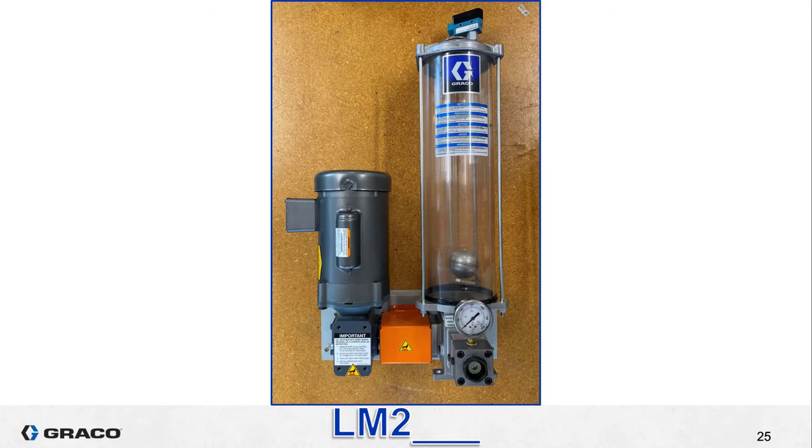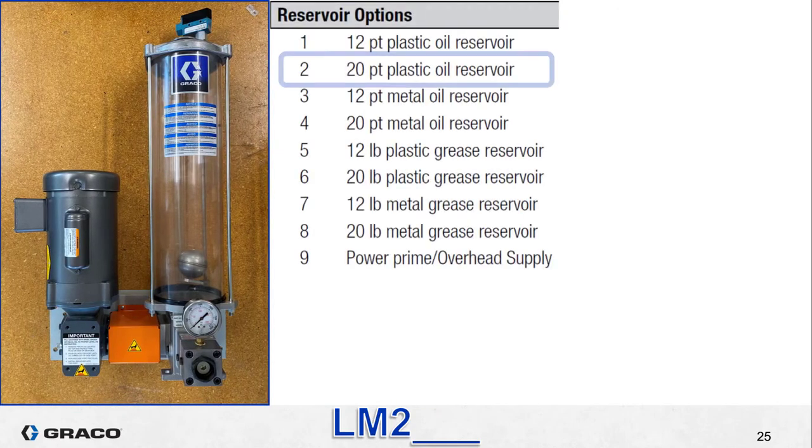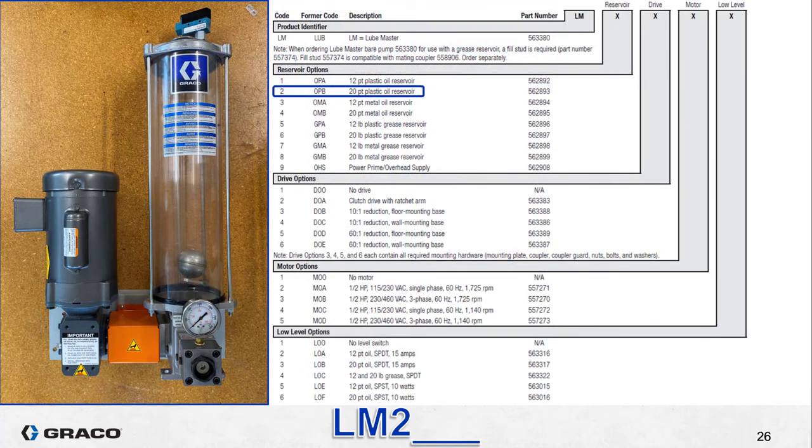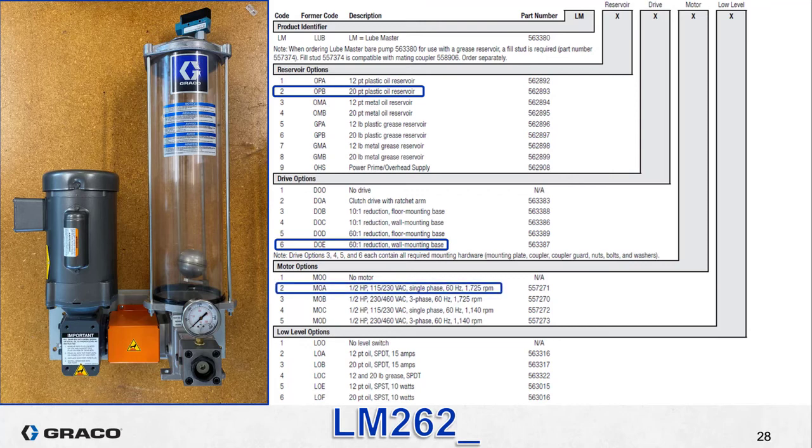Now if we take the same pump and reservoir combo and add a drive, a motor, and a low level switch, it might look like this. Since we still have the same reservoir as the last example, the first number after LM is reservoir option two. The tag on the gear reducer says 60, so this is a 60 to 1 ratio and the base is configured as a wall mount — that is drive option six. Even though this motor looks slightly different, it has the same specifications of single phase AC power and 1725 RPM, so it is also motor option two.